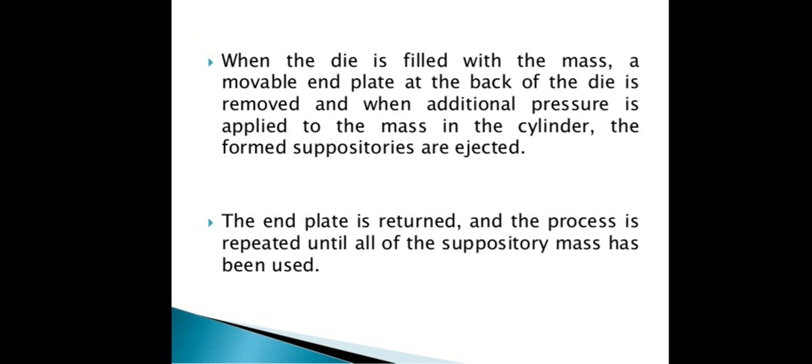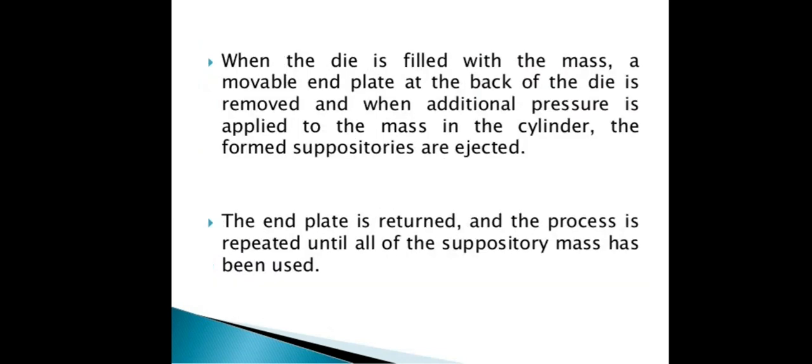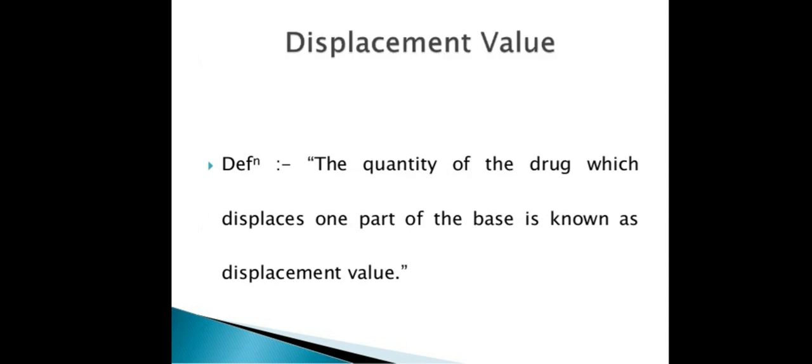When the die is filled with the mass, the process is repeated until the mass fills the mold completely. This is the cold compression mold method.